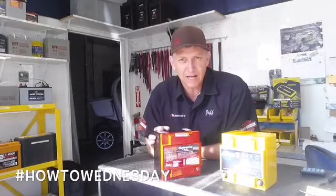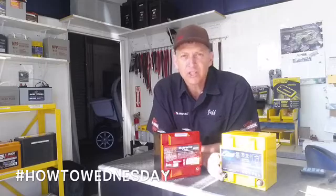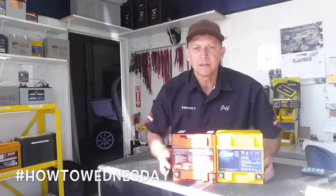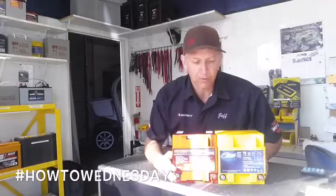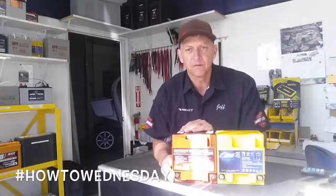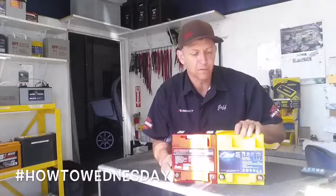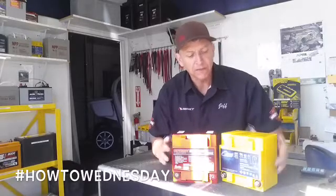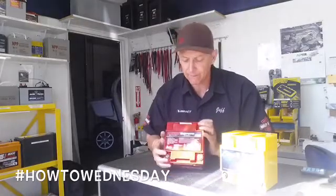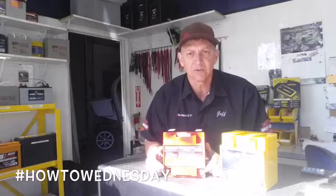We have the PC925 by Odyssey and the HC28 by Full River battery. These batteries are both similar in dimension — actually equal in footprint. The weight of the Odyssey is at 26 pounds; the Full River is at 24 pounds. Both of these batteries are completely sealed, vibration resistant, and race ready. They can be mounted on their side or on their back, no problem. The only way you cannot mount them is face down.